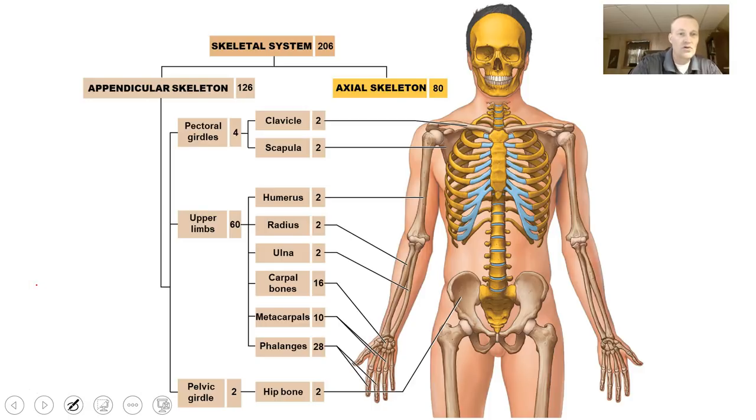If you look at the numbers of bones, the pectoral girdle is going to have four bones. You're going to have two clavicles, one on each side — a right and a left clavicle. There are two scapulae, one on each side as well. These make up what we call the pectoral girdle. The job of the clavicle and scapula is to articulate the upper limbs to the axial skeleton.